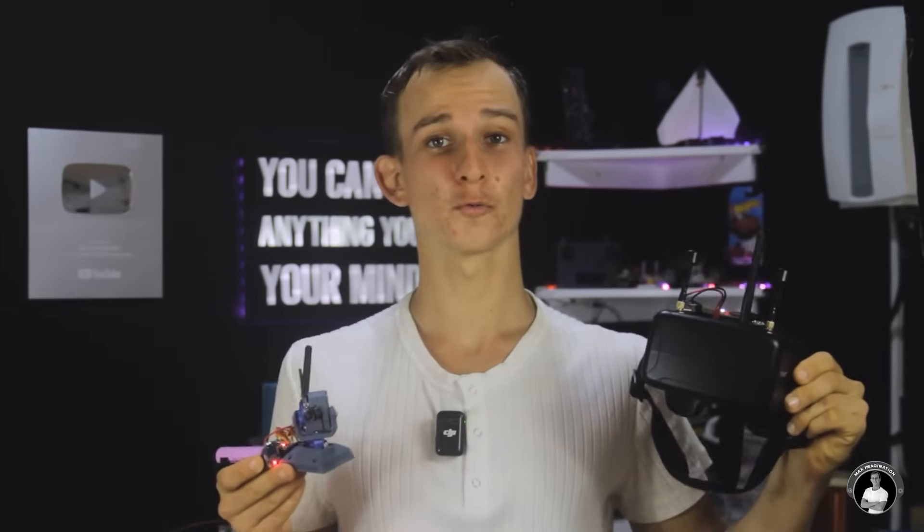Now that you've been given the instructions and all the resources to go out and build your own FPV head tracking device for your RC vehicle or aircraft, will you go out and build one of your own? If you can imagine it, you can make it. Thanks for watching, and I'll see you in the next video.